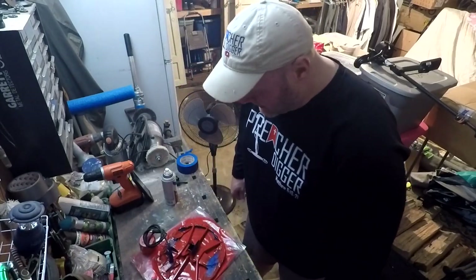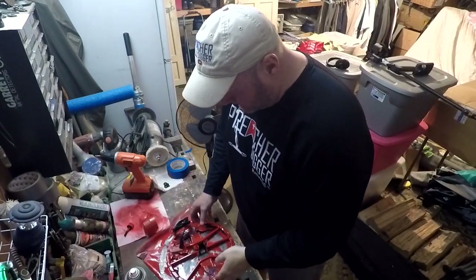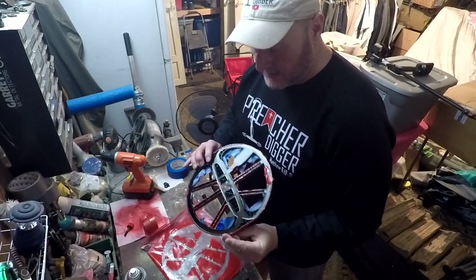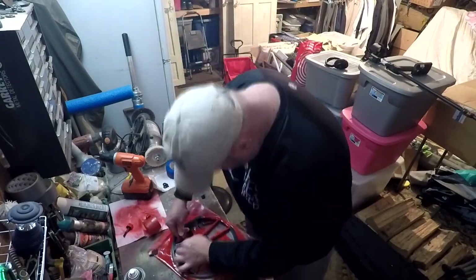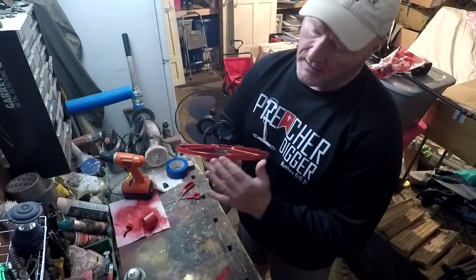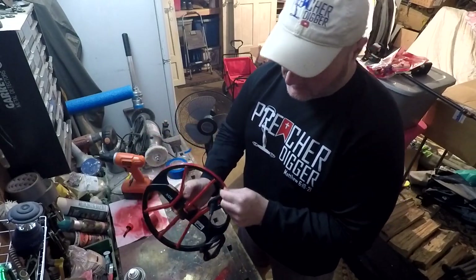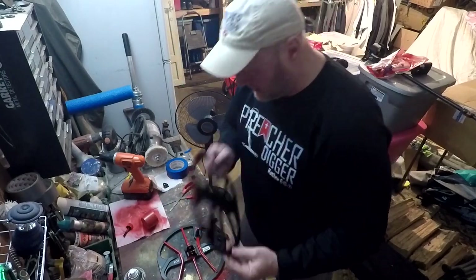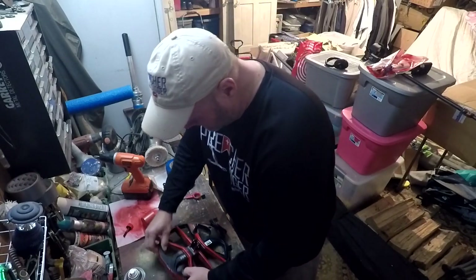We're just going to let it dry now, and by the magic of video we're going to show you the end result. Just like that, we've got it all painted — let's get the tape off and see what it looks like. Got the edges painted, got the top done. I just need to trim up some of the paint that's sticking off, and that looks good. The coil cover is painted as well, so let's get the coil cover put back on.